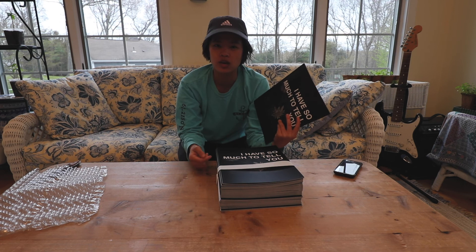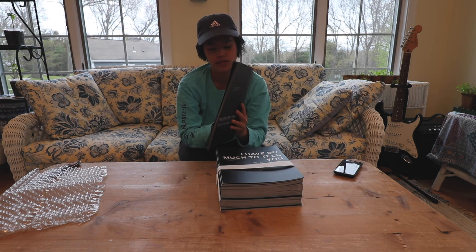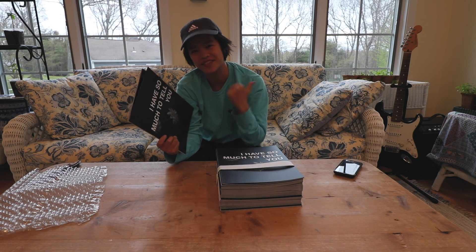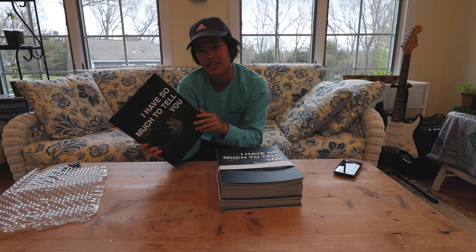Feel free to comment below if you have any questions about my Mixem review. I really like Mixem — even though this is the first time I printed with them and my first zine ever, I think it's pretty cool. Please like and subscribe because that helps, and I want to make more videos on design. That's my review!